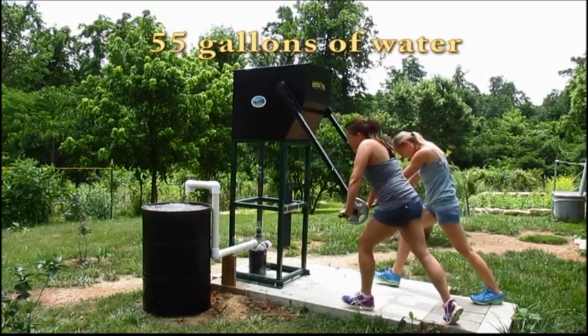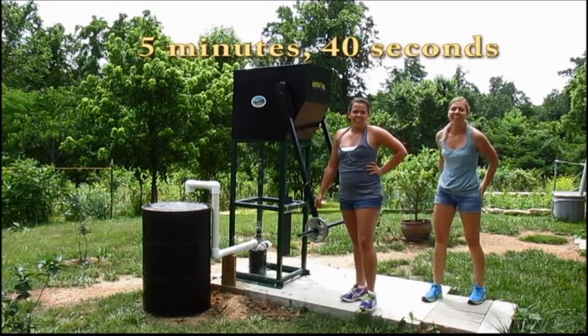That is incredible. Under six minutes. And that was fun.